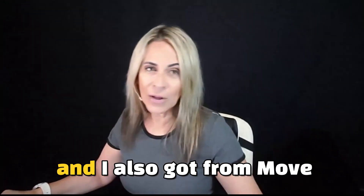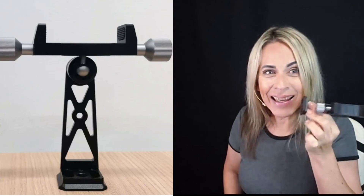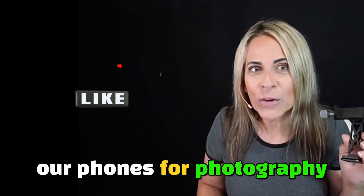You just change the switch here if you're in the Northern Hemisphere like myself, or if you're down in the South, like my friends from Argentina or Chile. I also got from Move Shoot Move the phone mount, which is a great feature I'll be using a lot as I start using phones for photography — because for a lot of people, that's all they have.